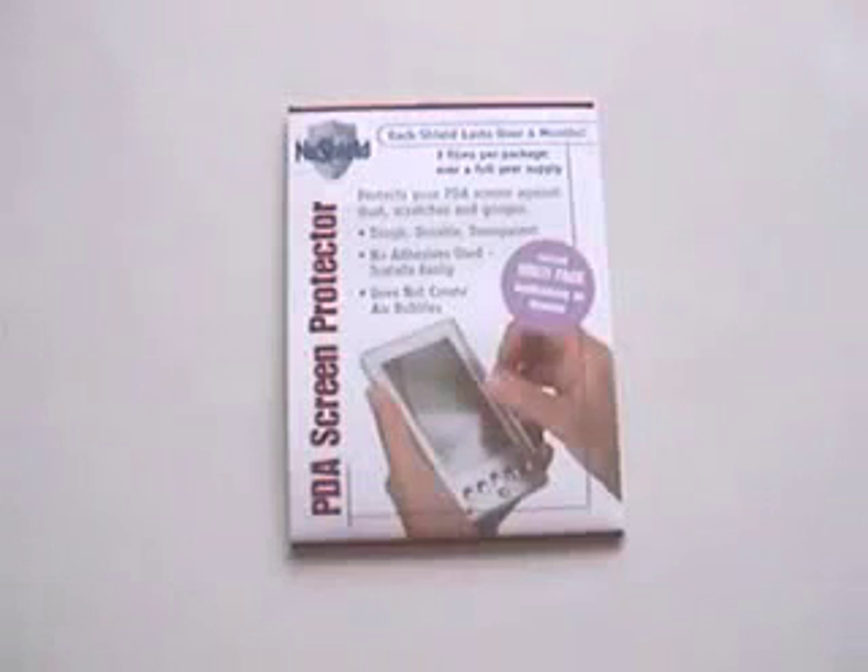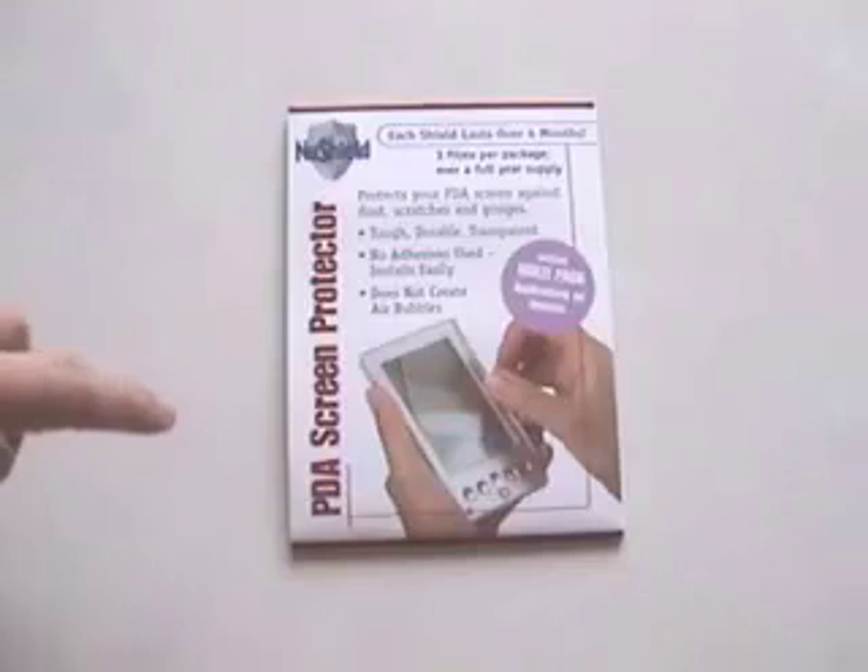Welcome to another session of the Palm Discovery video review. Today we're going to be discussing the NuShield PDA Screen Protector, and this one particularly is for the Treo 650.